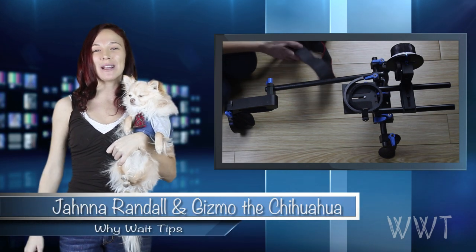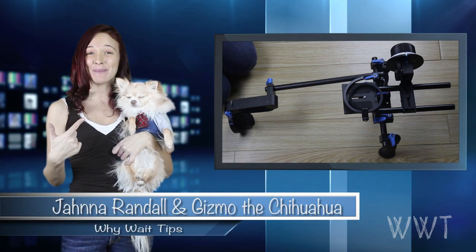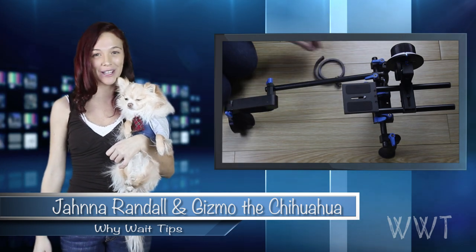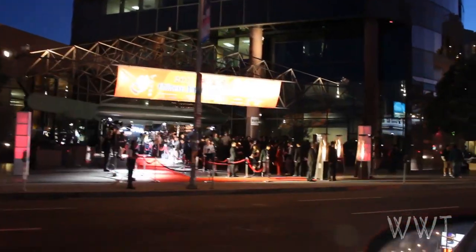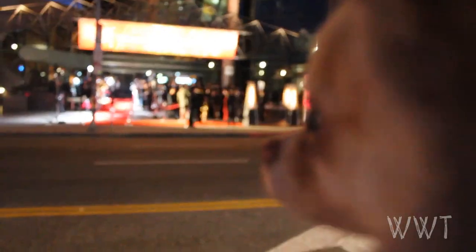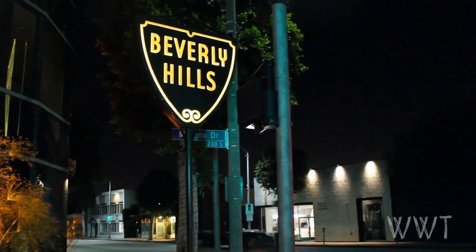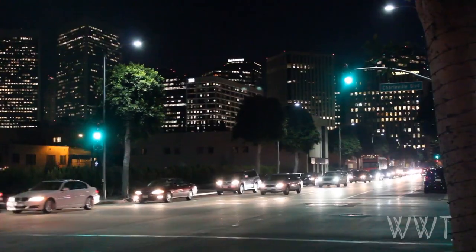Hey, I'm Jana, welcome to Why Weight Tips, and of course here with Gizmo. Today we are going to talk about a shoulder mount rig with follow focus. I have a web series that I created called Two for One, and our first season it was handheld so it was super shaky, and I just kind of feel like that's kind of unprofessional, so I figured I better go out and find a rig.